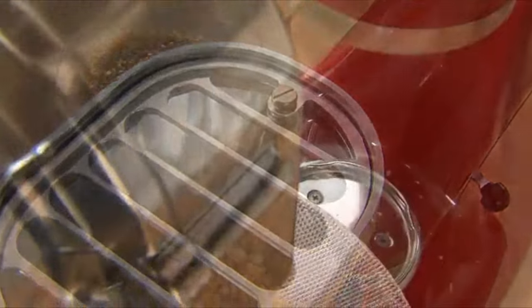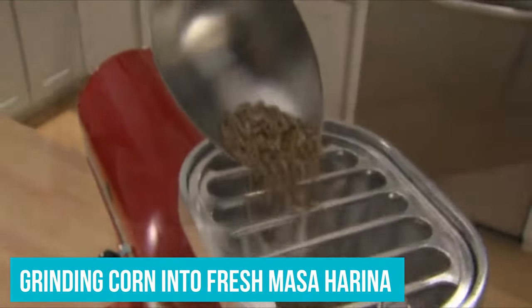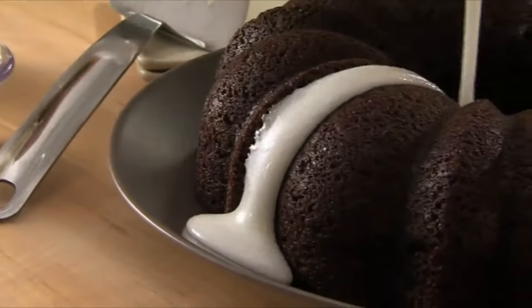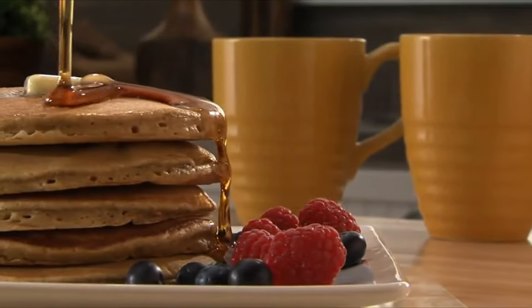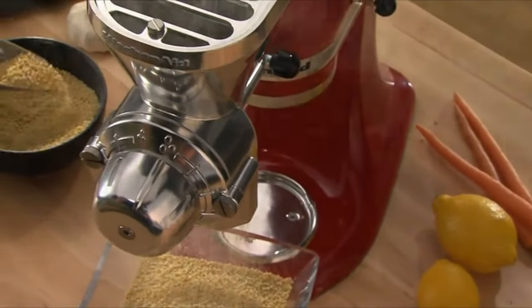One of the most popular uses of the mill is grinding corn into fresh masa harina flour for making tortillas. KitchenAid advises using the grain mill for low moisture and low oil ingredients like wheat, corn, rye, barley, buckwheat, millet, rice, and other cereals. If you're interested in processing nuts, consider breaking them down in the food processor into small pieces first and working slowly to avoid the mill overheating.